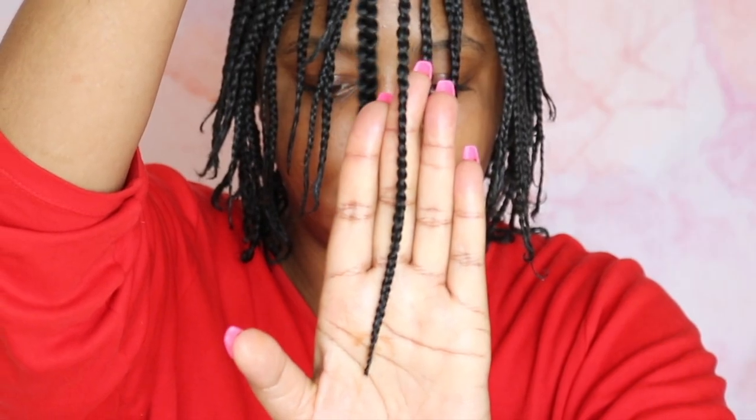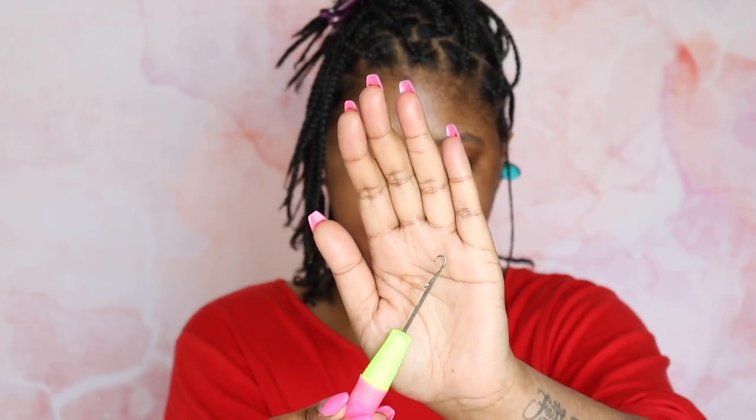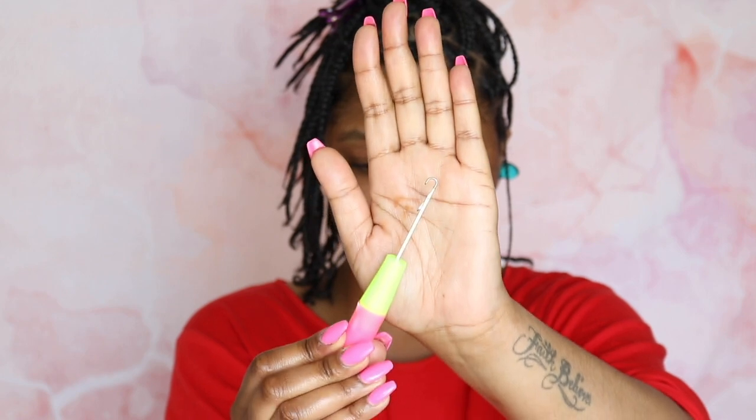Each braid has a loop at the very top, and it's already sealed at the tips. To install your braids, you're just going to need a simple crochet needle you can get for like a dollar at the beauty supply store.